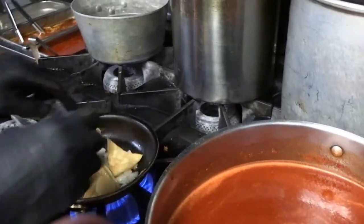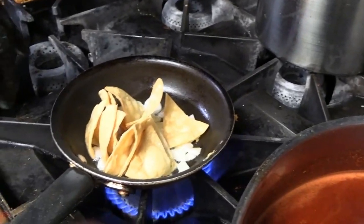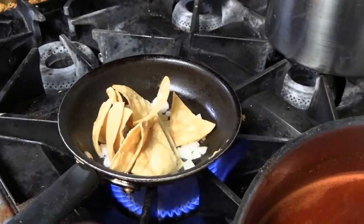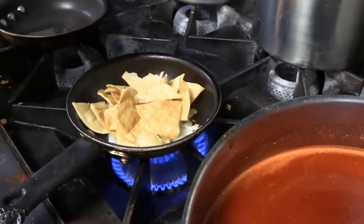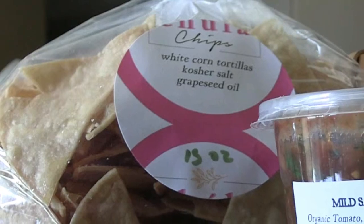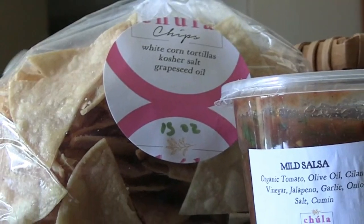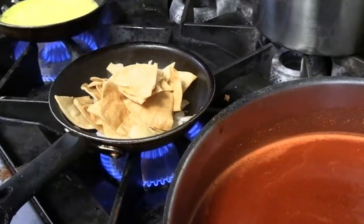We're going to put in these chips — these chips are house made. We cut them, fry them in our little fryer, and season them with kosher salt. That's exactly the right way to do a chip. They're made fresh every day; we bag them and sell them. Our business was started on chips and salsa — it's the foundation, the cornerstone.